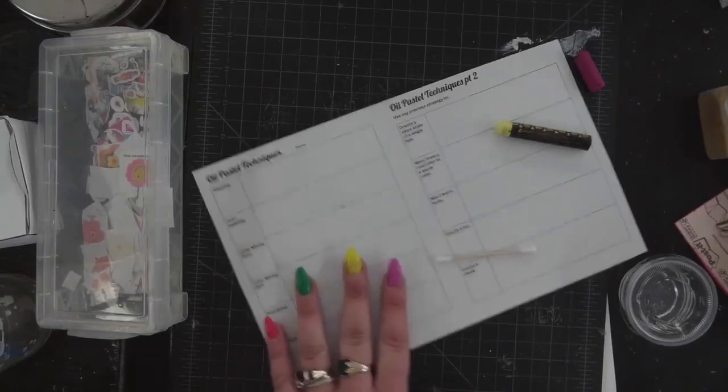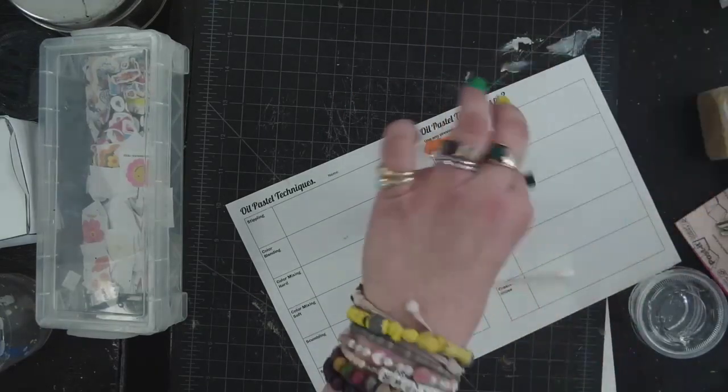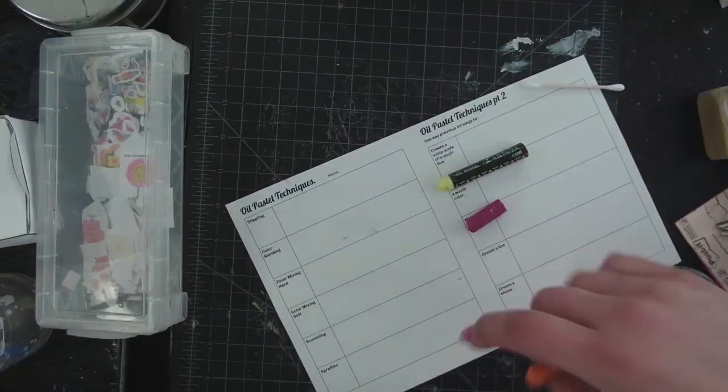All right, here we go with some oil pastel techniques. You can basically use any colors that you want until you get to part two. This is just to get a sense for the ways of mixing oil pastels, which are sort of like drawing with paint.